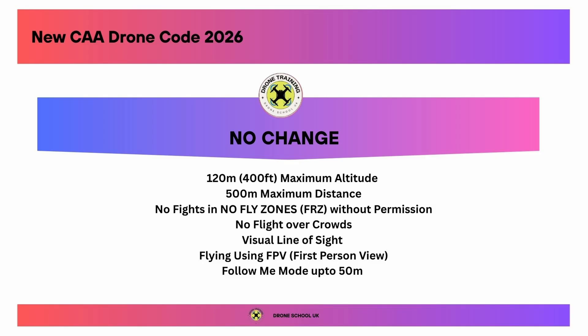We've now covered all of the changes to the Drone Code for January 2026. Hope that helps. Happy flying. Bye for now.